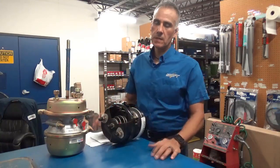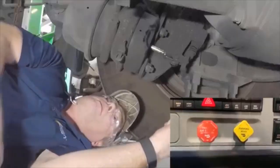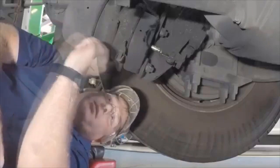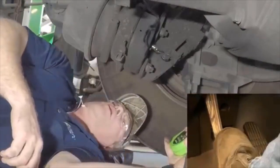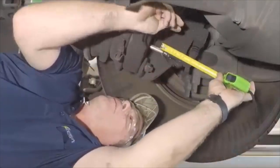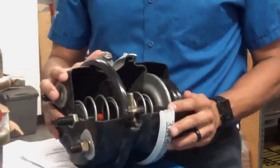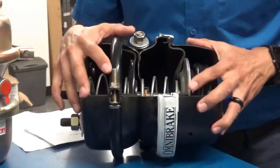For push rod travel adjustment, there's not actually anything you as a driver can do for that during your pre-trip. It is actually something that we do in the shop to measure the applied stroke — the same thing that the DOT officer is going to do to make sure that your brakes are in adjustment. The reason they check this is because the air brake chamber is actually split in two different systems.